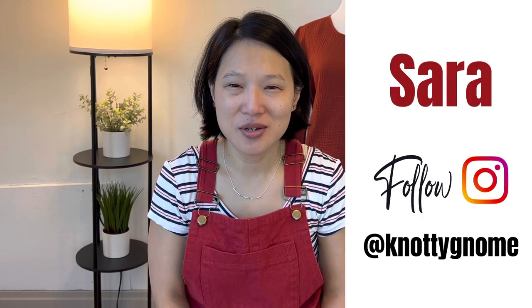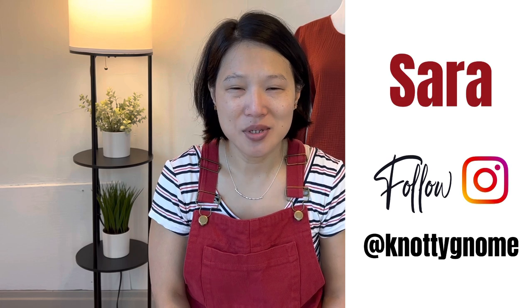Hi, my name is Sarah and my channel is Naughty Gnome Crafts. My channel is all about sewing and styling a handmade wardrobe.